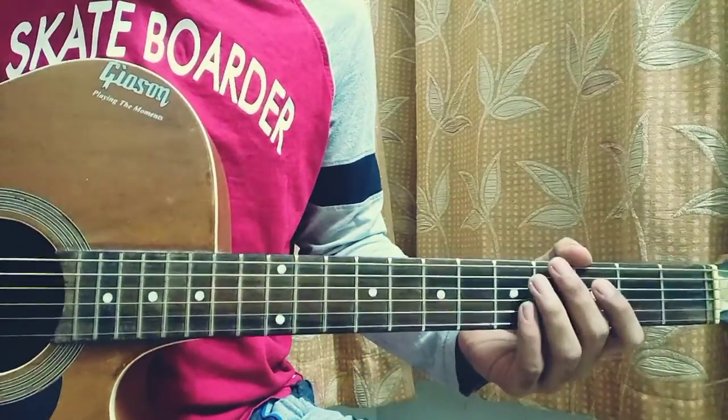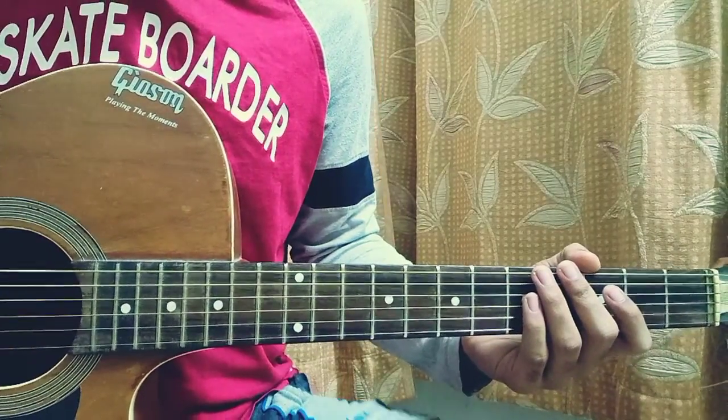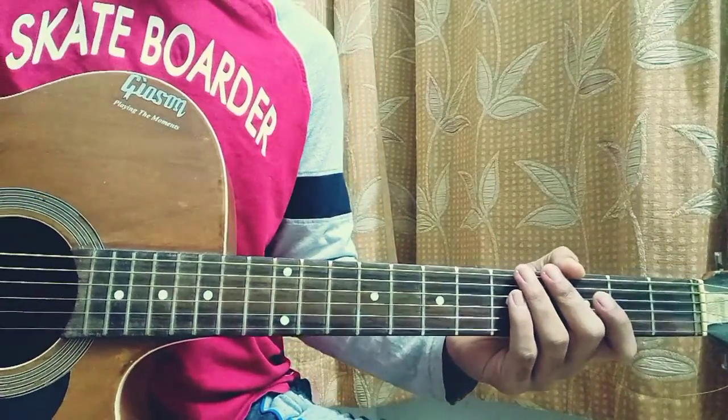Alright guys, that's almost everything for this song. Make sure to subscribe if you haven't yet. Drop your comment down below if you want to name this song from the previous list, and I'll see you guys in the next video. Bye!